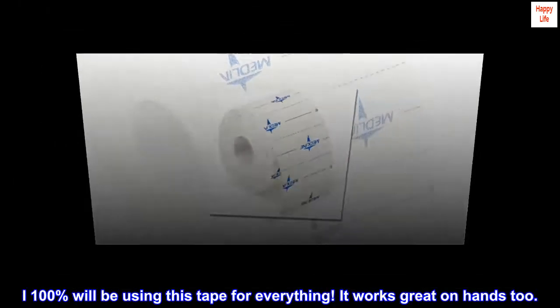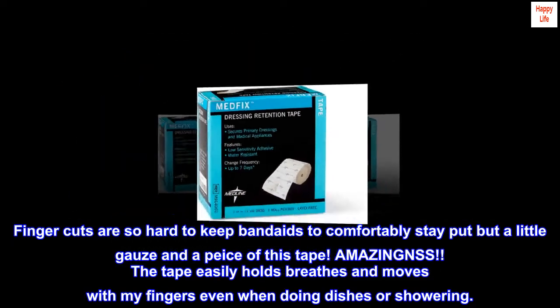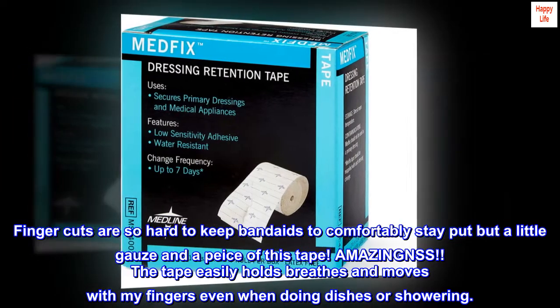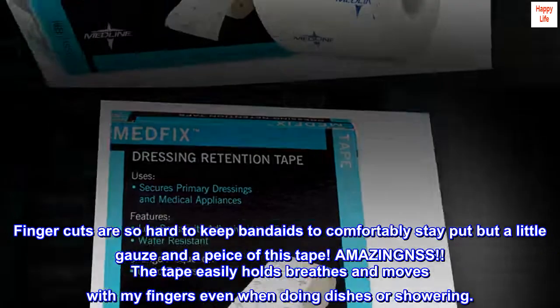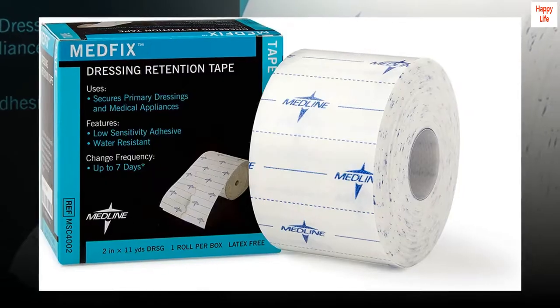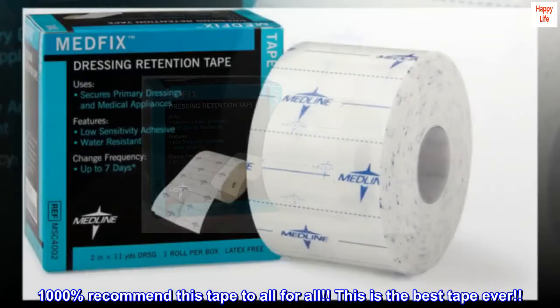It works great on hands too. Finger cuts are so hard to keep band-aids on comfortably, but a little gauze and a piece of this tape — amazingness. The tape easily holds, breathes, and moves with my fingers even when doing dishes or showering. 1000% recommend this tape to all. This is the best tape ever.